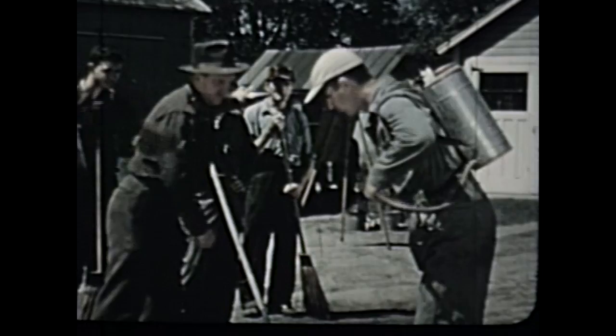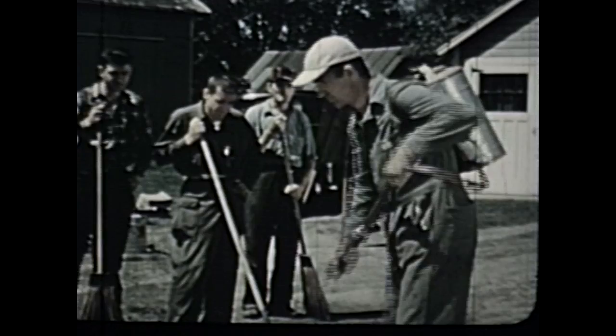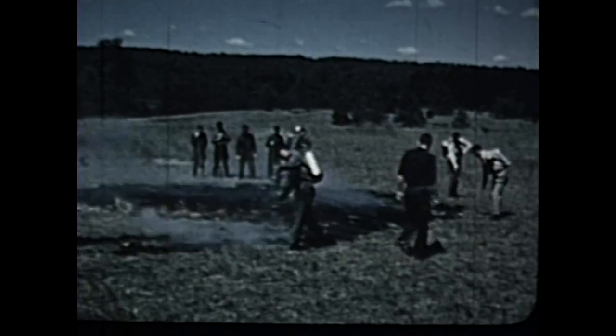Water shouldn't be sprayed directly into a fire. It works a lot better if you sweep it along the fuel at the base of the flame, as nearly parallel as possible. When the fire is too hot to get in close, you've got to knock it down with a solid stream, then move in as close as you can and use a spray. Remember, it's the fuel we're after, not the flame. When the fuel is cooled, there won't be any gases to feed the flame.